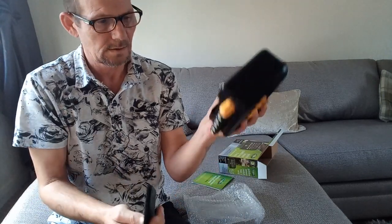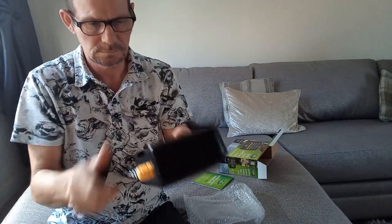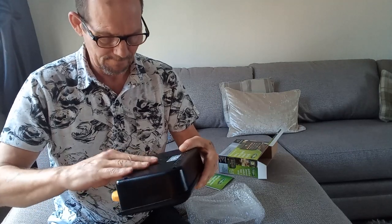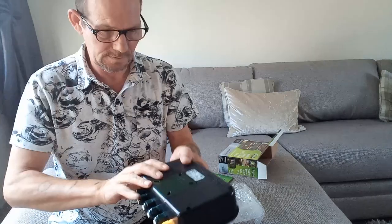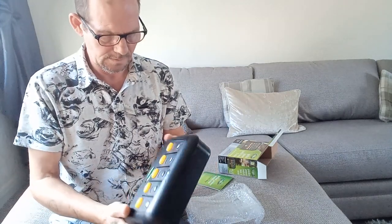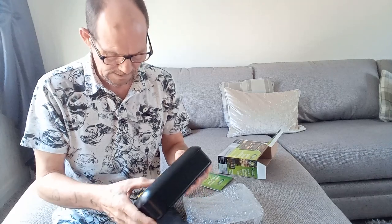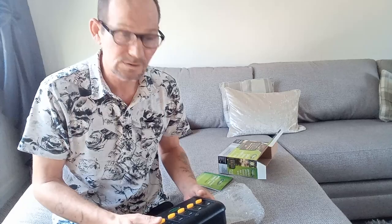Obviously that screws onto the wall. I'll get this wired open and slot it on. I'll put my little stickers on it, then I'll go and install it.